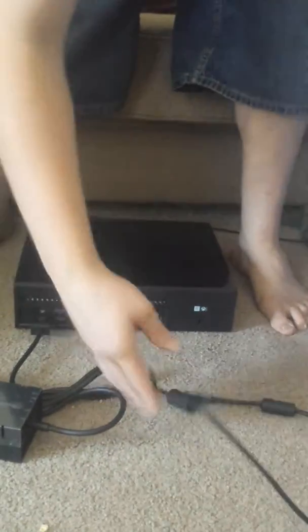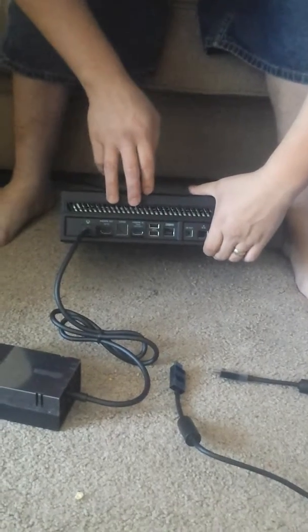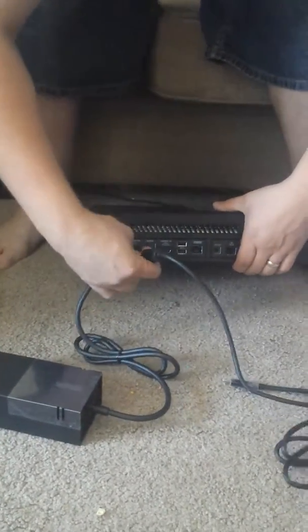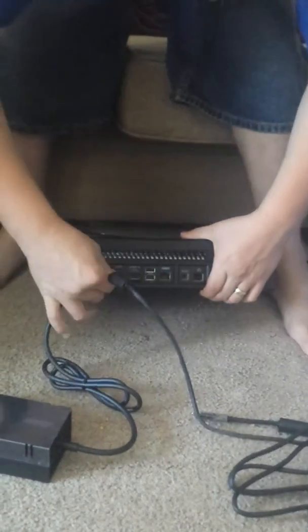After that, you're going to take the HDMI cord. Now there are a couple of slots back here for this. I'm just going to show you which one to use — you're going to use this one right here, the HDMI out to TV, and plug it in right there.